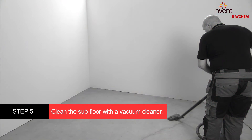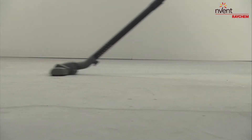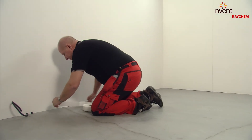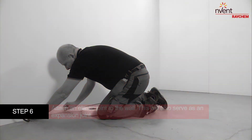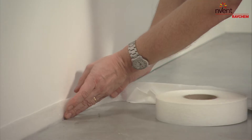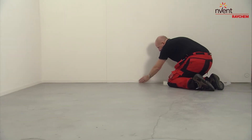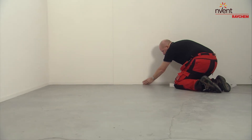Clean the subfloor with a vacuum cleaner — make sure every piece of dust is gone. Carefully attach an elastic joint or seal to the wall around the heated area; this will serve as an expansion joint. Also plan for joints between separately operated heating circuits and adjoining unheated areas.